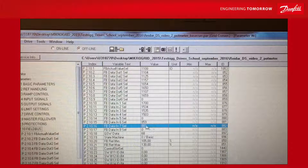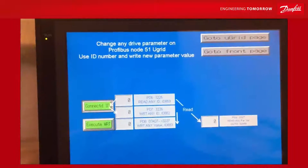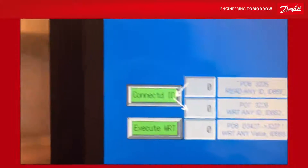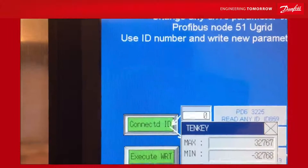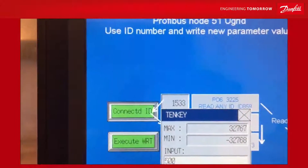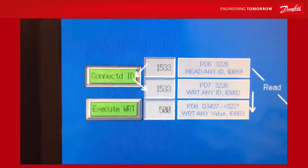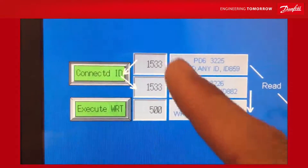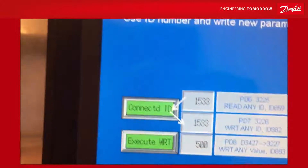This gives you a flexible way of writing into any parameter in the drive. All it takes is to allocate the last two field bus data-in boxes to this function. On the PLC screen, you can see the functionality where you can write any value to any ID number. For example, selecting ID 1533 (base current reference) and writing the value 50 — meaning 5.0 with one decimal — will write 5.0 to the base current reference. You can select whatever ID you want and put any value there.